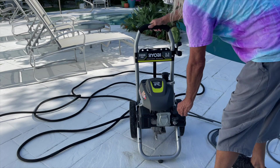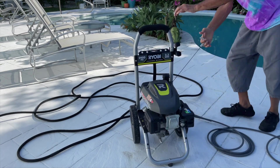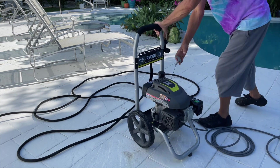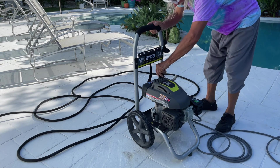If you're going to restart your pressure cleaner, check and see how hot the engine is. If the engine's hot, keep that lever on the green position. If you can't get it started, you may have run out of gas, so check and make sure that you have gas in it.